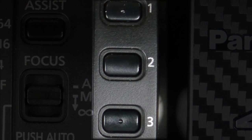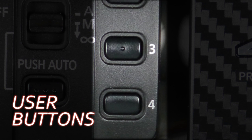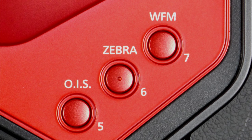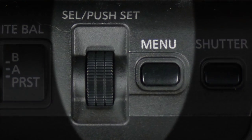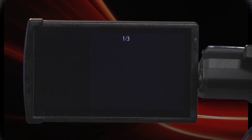Next, we have a number of user buttons — we'll cover their functions in another video, but there are four user buttons here on the side and three more in the back of the camera. Continuing on, there's a menu button and a jog wheel. If you're used to a broadcast camera, this works the same way. The menus can also be accessed by the touch screen; however, if you're using the viewfinder, there's no touch screen, so you have to use the menu button and wheel.